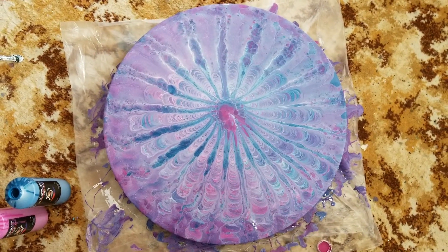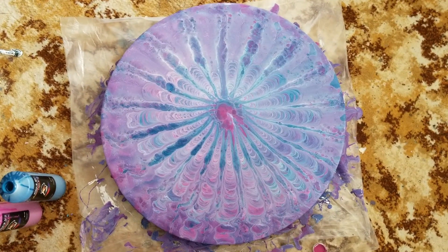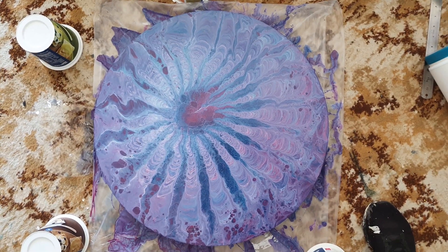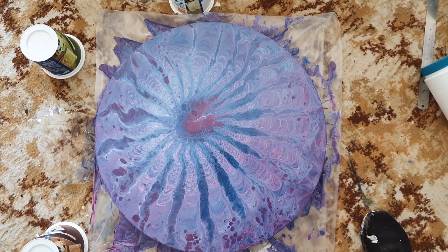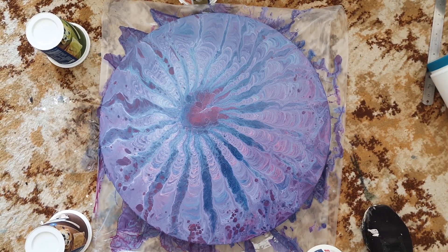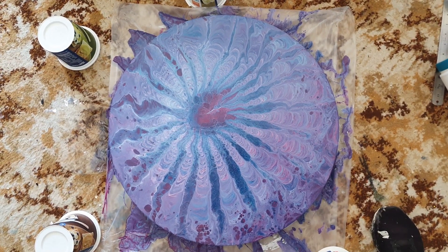Alright guys, I'll be back to show you the dry result. Well, it's dry and from a distance it looks awesome. I think once there's a big layer of resin on it it will stay looking awesome, but let me zoom in and show you why I say that.